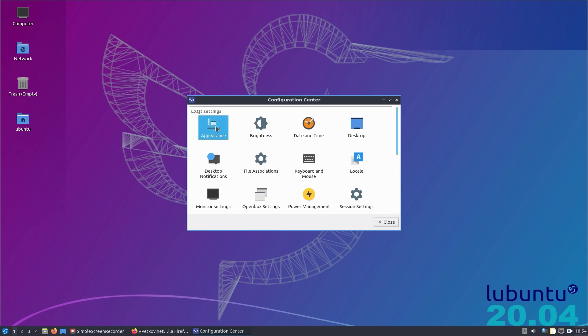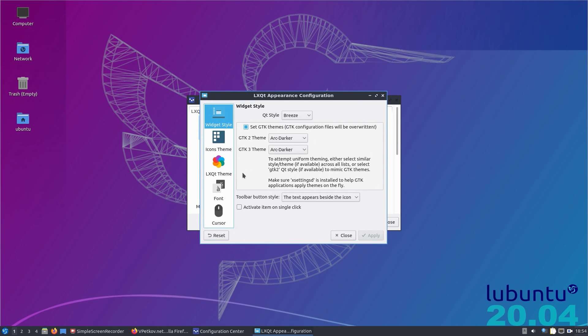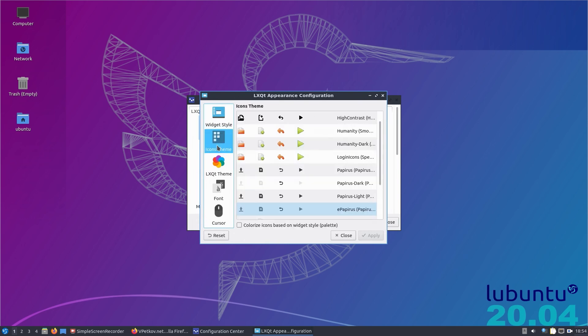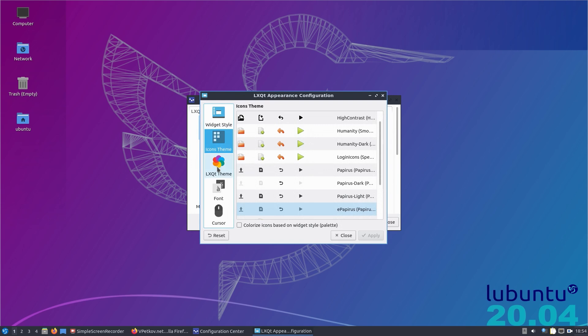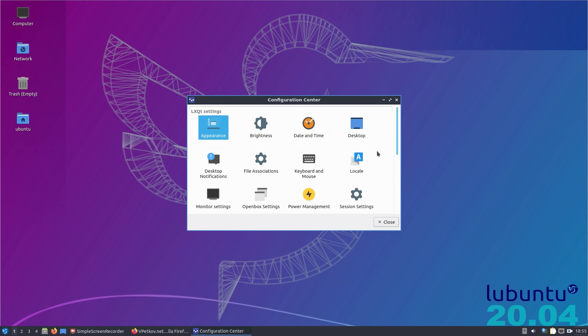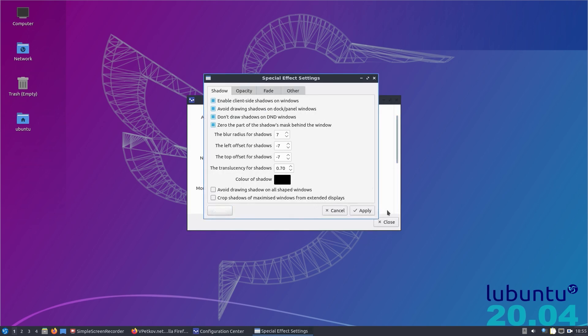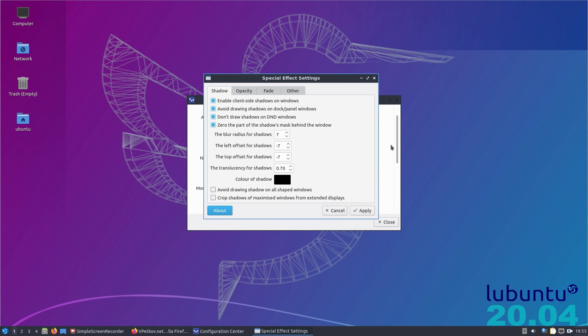Under preferences, we have all the different options to customize Ubuntu, including settings with a lot of different options. Going to the configuration center and then appearance — there are some options, maybe not as many as alternatives, but a few things you can play around with. It's not as many options as you can get under the KDE Plasma desktop, but then this is more lightweight, so decide what you want from there.